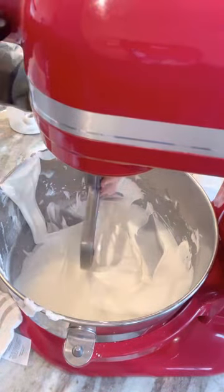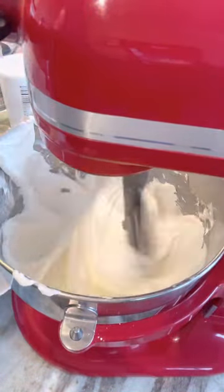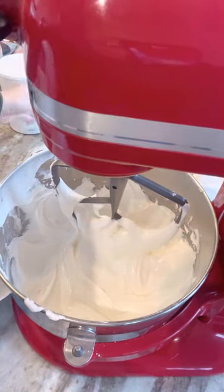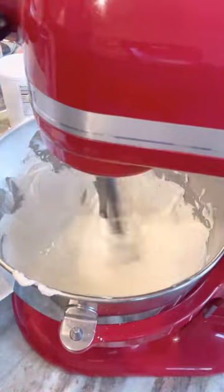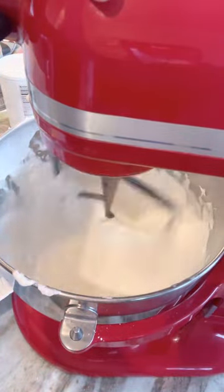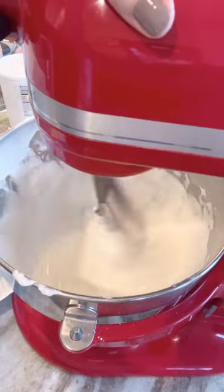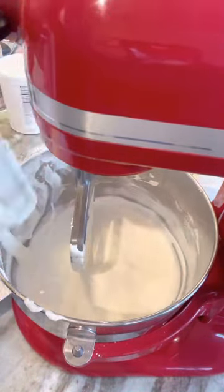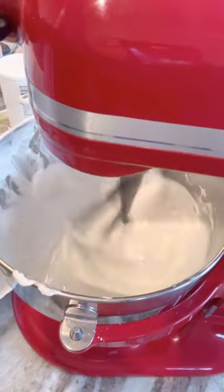Then I remove the whisk attachment and add my paddle attachment, because I don't want to keep beating so much air into it. Royal icing can get too fluffy in my opinion — I like it a little smoother. So I put on the paddle attachment, added another couple of ounces of water, and continued scraping the bowl down and mixing that in.